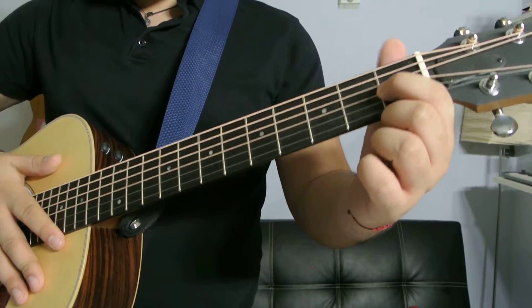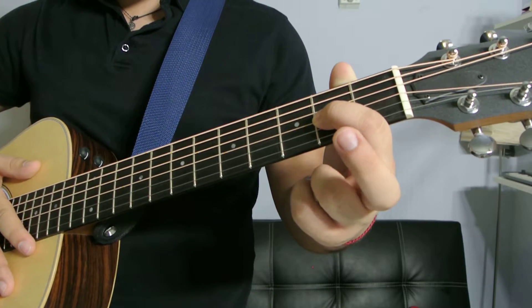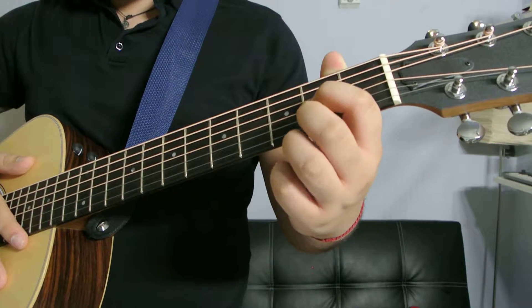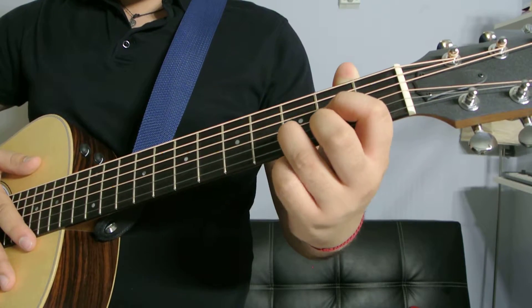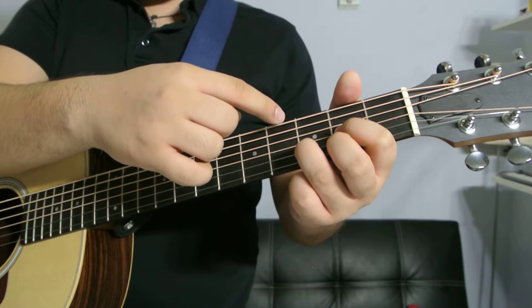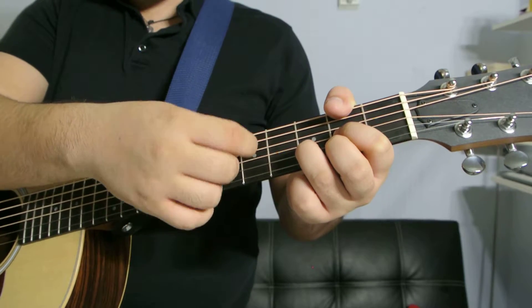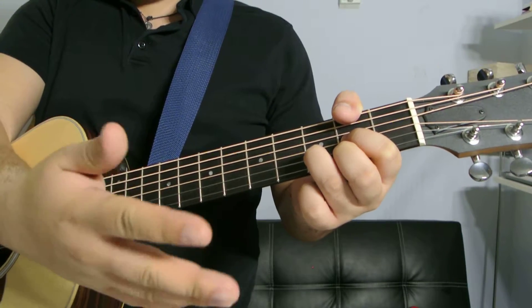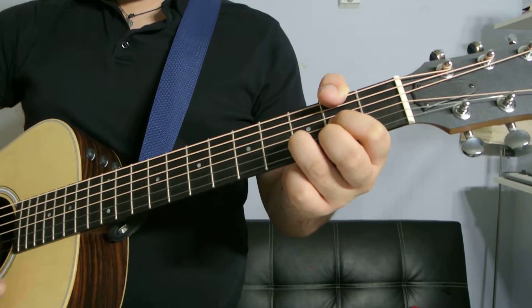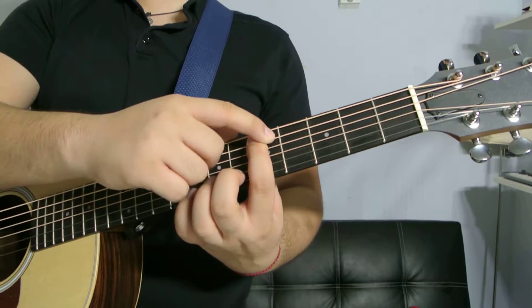Index finger on the second fret of the fourth string, middle finger on the second fret of the sixth string, ring finger on the third fret of the fifth string. The first and second strings are muted, so you're gonna play from the fourth string down. That's how a D major is correctly played.